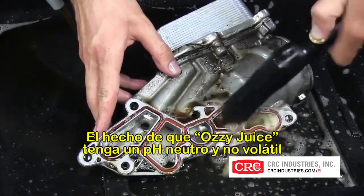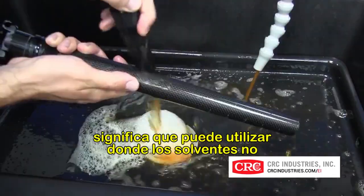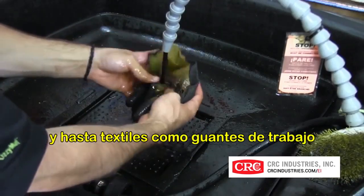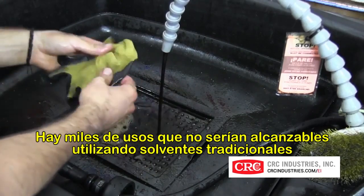The fact that Ozzy Juice is pH neutral and not volatile means it can be used where solvents can't — like rubber, plastics, vinyl, painted stuff, clear-coated stuff, and textiles like mechanics' gloves. Just tons of uses that you would never touch with traditional solvents because they'd be ruined.